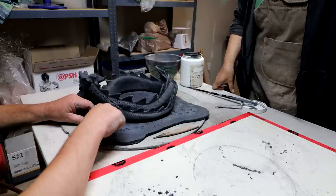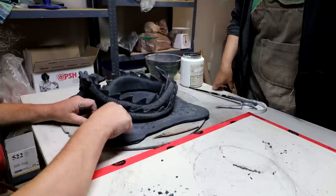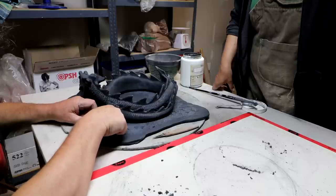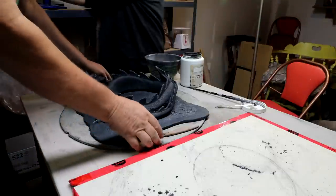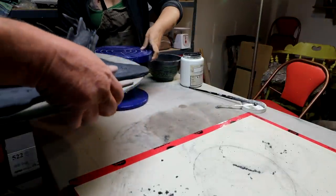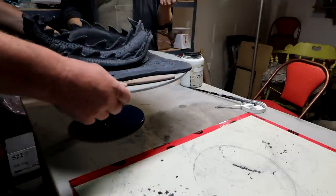Maybe I should kind of move it up underneath there like that. Would you like a turntable, Nigel? Yeah, I guess that would be easier. This is heavy now with the bottom piece. There we go, that's centered.